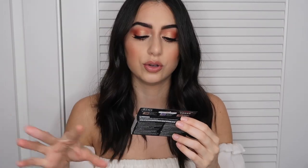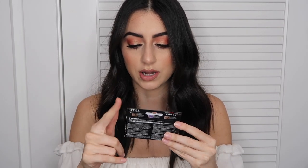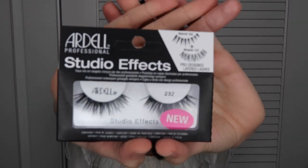And then I bought these new Studio Effects lashes, 232s. Apparently it's like Wispies and natural lashes combined. I feel like they look pretty on. And they also had like a 40% discount with an online code, so I might order some lashes for my makeup kit, because why not.